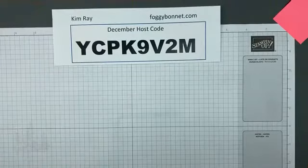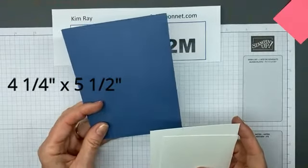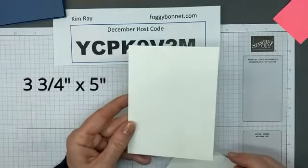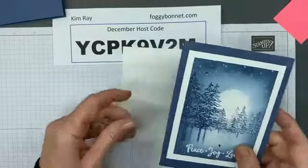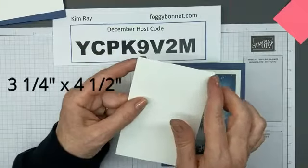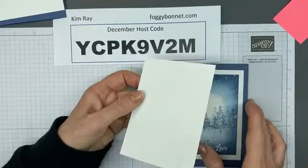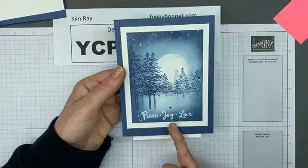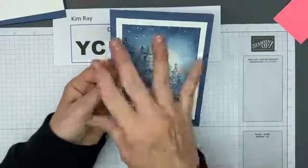What do we need to get started? We need a four and a quarter by five and a half inch card base — this is Misty Moonlight cardstock. We need a three and three quarters by five inch Whisper White mat that goes behind our inked cardstock. And then the piece we're actually going to ink on is three and a quarter by four and a half. But of course you can adjust these dimensions and measurements to suit your taste.